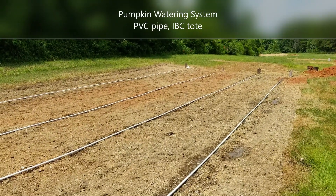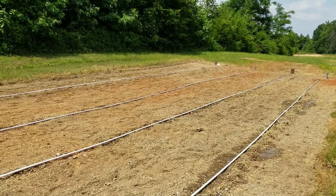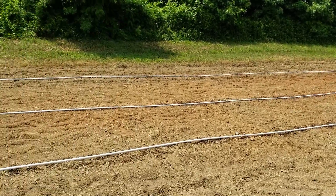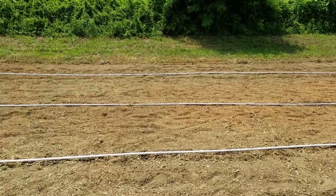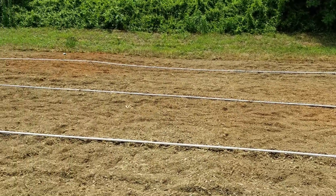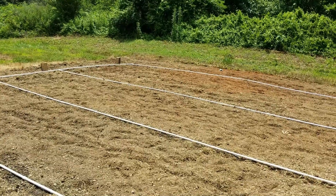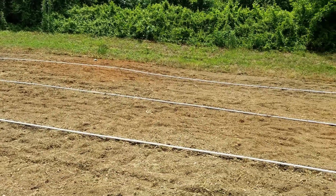Just finished putting drip line in our smallest pumpkin patch. This is four rows, they're about 95 feet long. I've been running it for a little while to test it out, and I just wanted to go over that and show you real quick how I built this thing and how it works for our off-grid watering system.